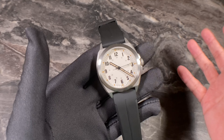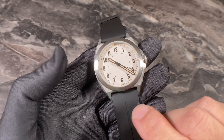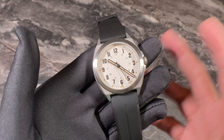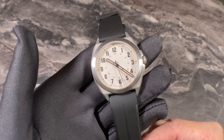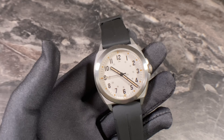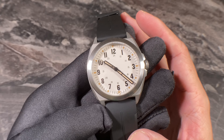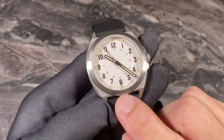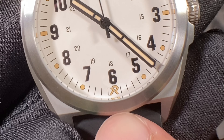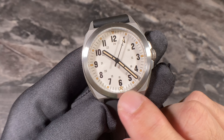The dial design of the Valor 38 has a standard field watch look with Arabic numerals and a 24-hour inner track — not unlike Hamilton Khakis or Glycine Combat field watches. However, the dial has its own design flair: what first looks like a sterile dial actually features the RZE logo tucked just under the six o'clock Arabic numeral, and it's fully lumed along with all the hour markers.